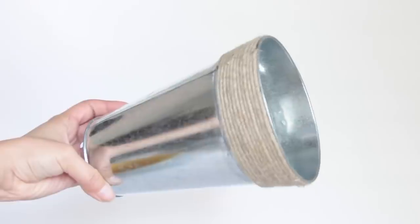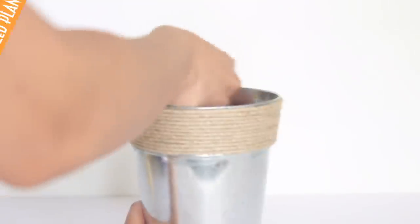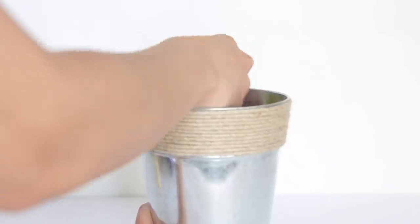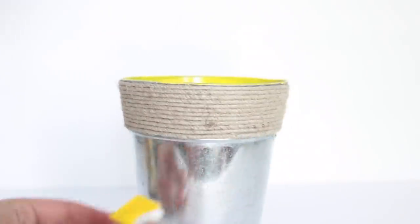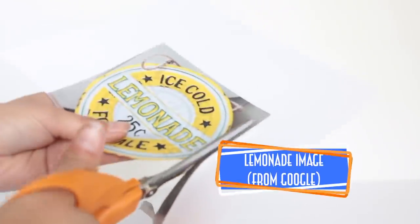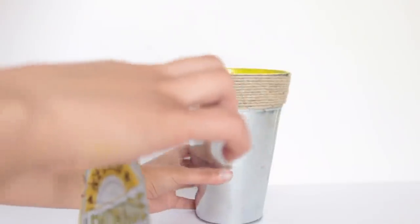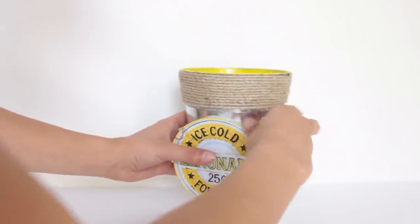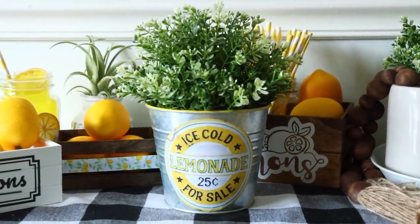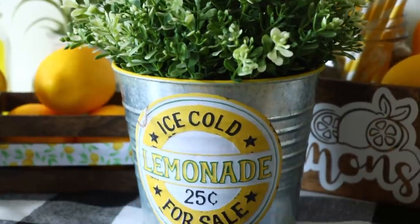Before I show you how I decorated my tiered tray, here's one more throwback DIY. From Dollar Tree I picked up a galvanized planter and painted the inside yellow using acrylic paint. I found a little lemonade image on Google Images, printed it out, cut it out, and glued it to the front of the planter. Then I filled the planter with some greenery — I have an Ikea greenery version I'm going to use in the tiered tray coming up.